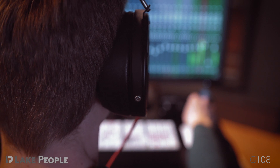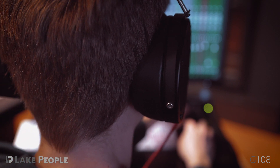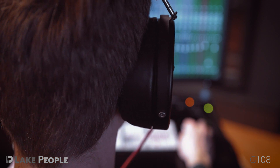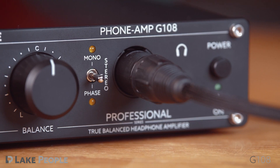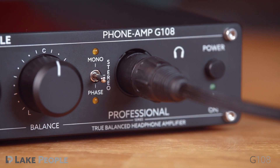Due to its balanced output, the G108 can employ a push-pull circuit using four amplifiers to process either the positive or negative half of the wave. This minimizes the influence of the headphone cable.